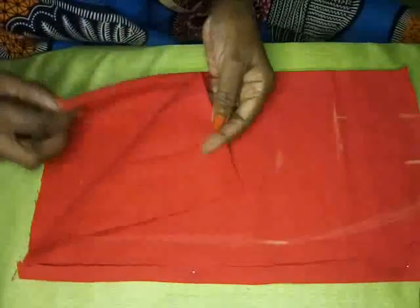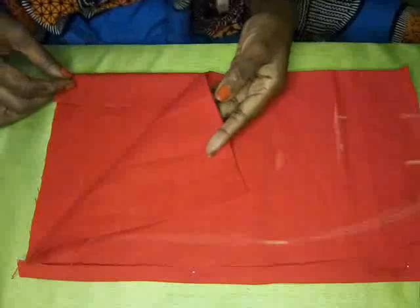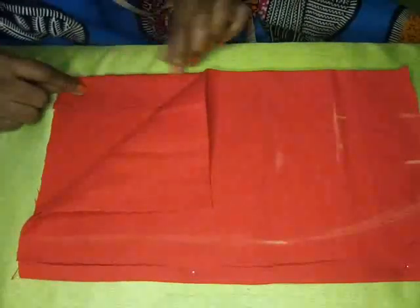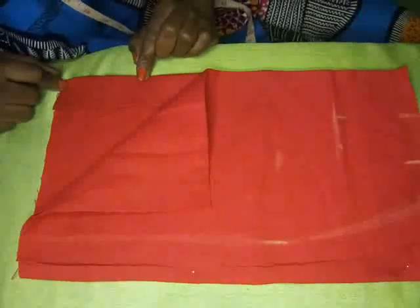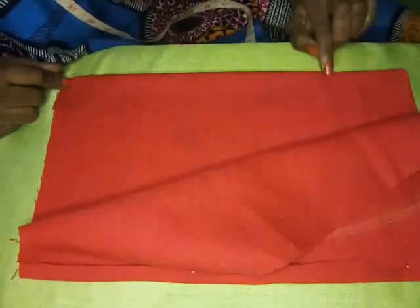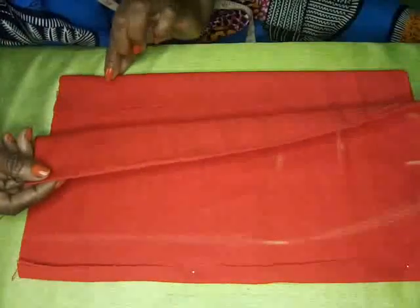So you have the back here, and I have the allowance marked off here. This will be where your split or your pleat will be, which can be about eight inches in length. I've also marked the top here where you will place your zipper. This is the front of the fabric and this is the center back.